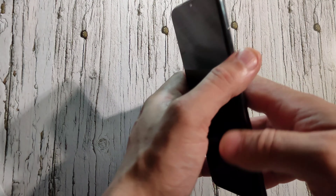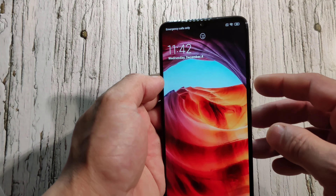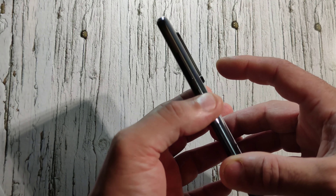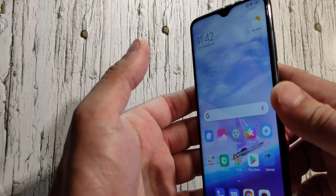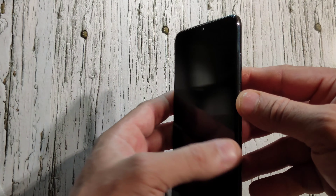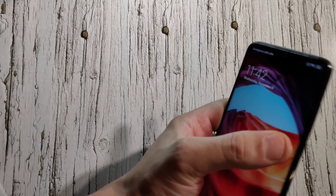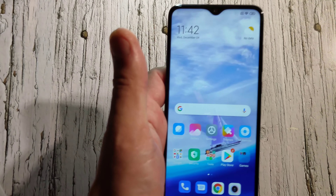You've got a back fingerprint scanner — not in the front — and face unlock. Let's try the fingerprint first. It's not as quick as you'd expect. Now let's try face ID — boom, unlocks right away. Let's try again — boom, that is so fast. The face unlock is super fast.